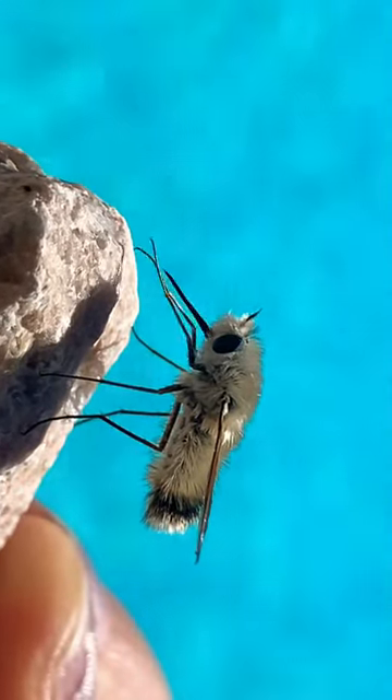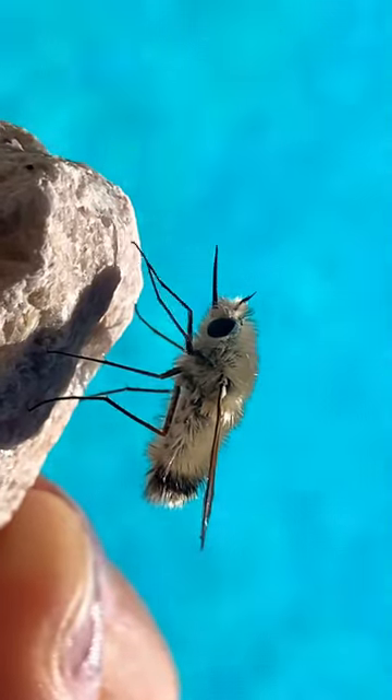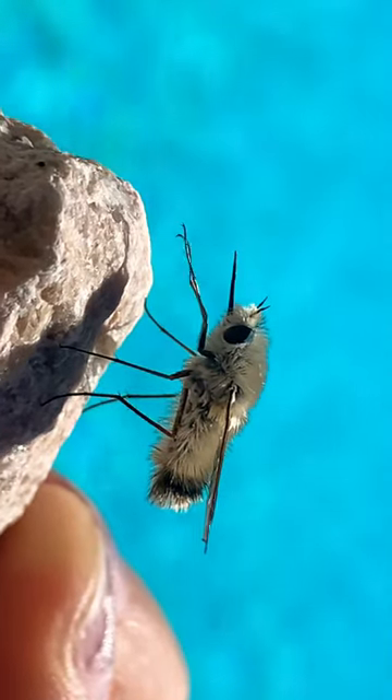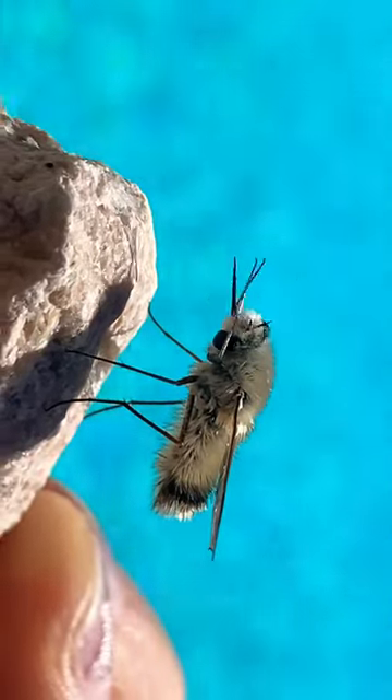Hello friends, today we've got a bee fly. Isn't that special? Now you can see by my finger that this is roughly the size of a honeybee. This is actually a type of fly — specifically, it is essentially a mosquito, but very fluffy.